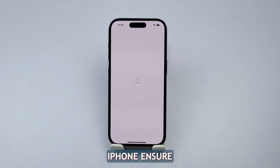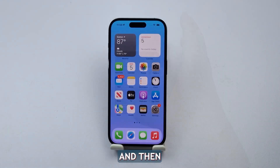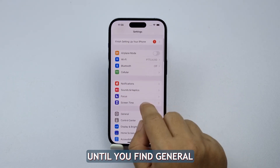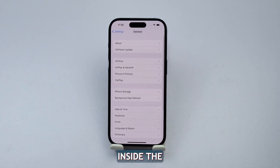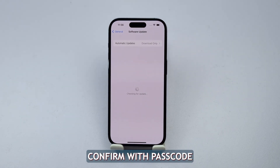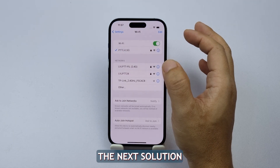To update your iPhone, ensure it is connected to a Wi-Fi network and has enough battery charge to complete the update. From your home screen, find and select the Settings app. Scroll down until you find General and tap on it. Inside General settings, there will be an option for Software Update — tap on this. If an update is available, it'll appear on the next screen. Tap Download and Install, agree with the terms and conditions, confirm with your passcode if asked, and let your phone do its thing. After the update, if your iPhone is still not charging, move on to the next solution.